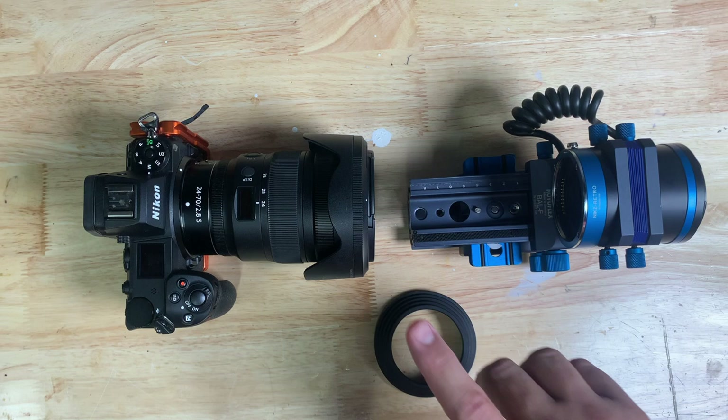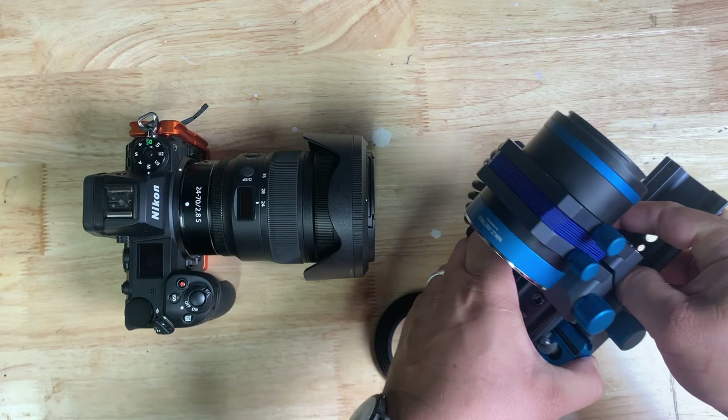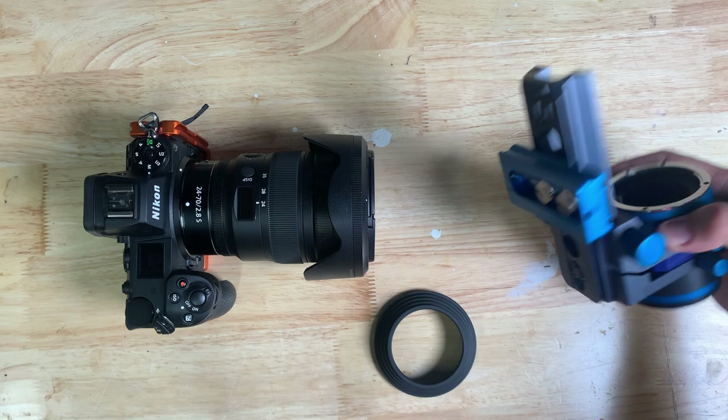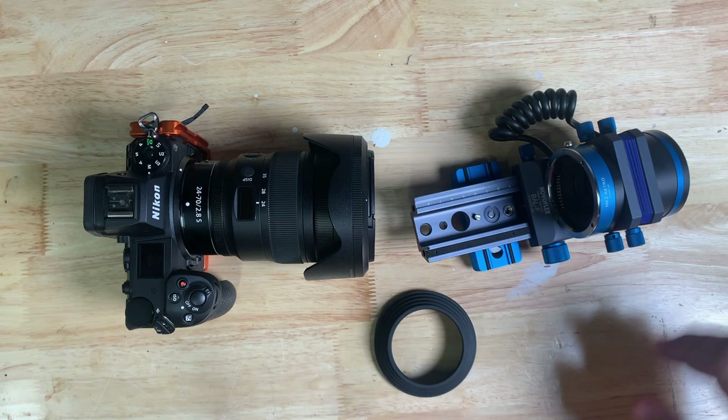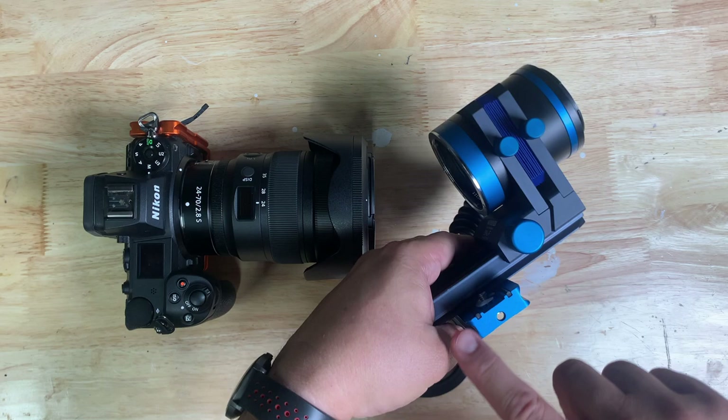I have with me my Auto Bellows, which is a Nikon Z Auto Bellows kit from Novaflex. I'm just going to take the focusing rail off the bottom — you'll note that I have a quick release plate on there. I just wanted to break it down and show people how simple this can be. If you own an Auto Bellows from Novaflex, it's comprised of multiple parts.